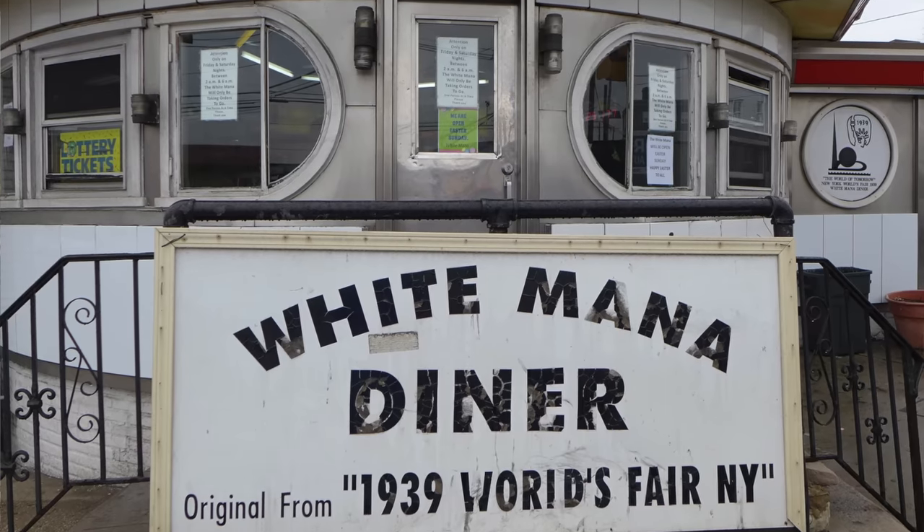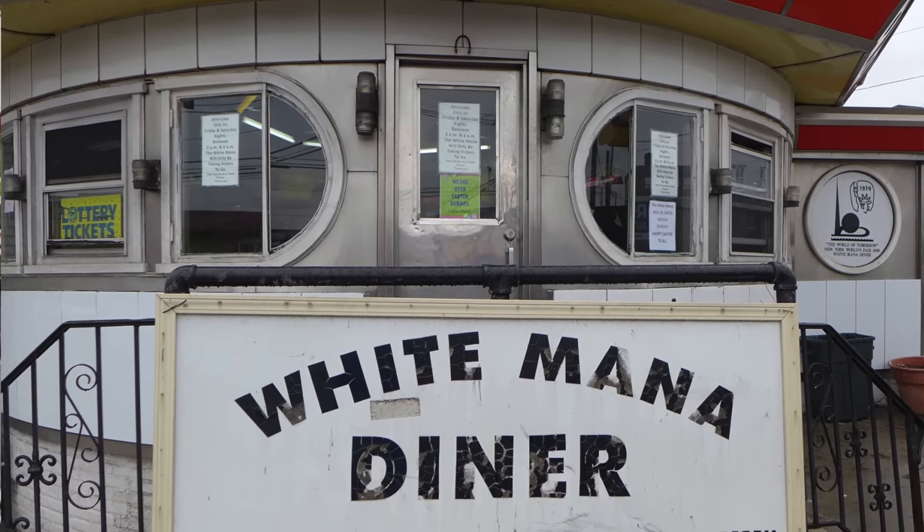White Manna is on my list of places I really want to go — there are lines out the door. If you're in Hackensack, New Jersey, check it out. Nick, thanks for the request — this was fun; it was something I'd never really heard of and I'm wondering why, because it's a very popular burger. If you're not subscribed, hit that red subscribe button, ring the bell, thumb the video if you liked it, keep those requests coming in. I'll see you on the next video — cheers.